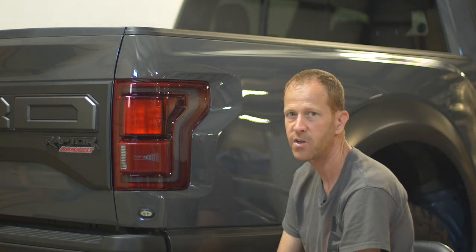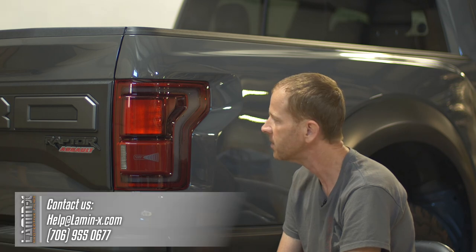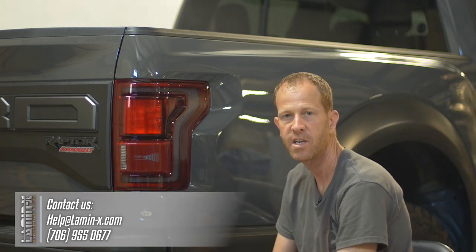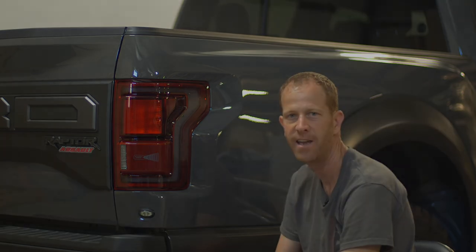Anyway, that's the new video for the Project Raptor series. If you have any questions about the technique or the product itself, give us a call, hit us up on live chat, or email us at help@lamin-x.com. Thanks and have a great day. Take care.